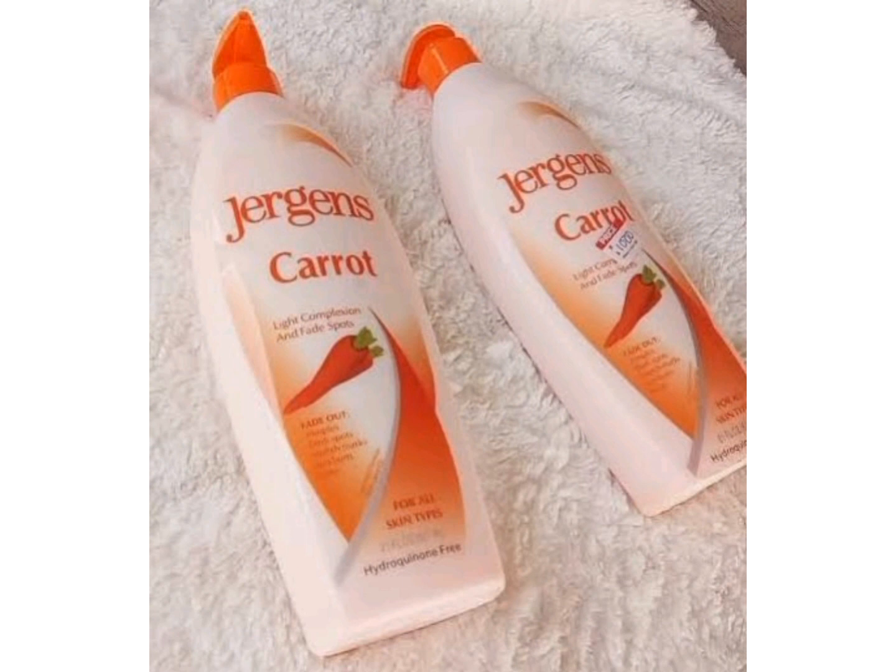When you use Jeggings Carrot alone without a skin lightening soap, it will just give you a healthy skin tone — your skin will not really glow the way you want. But it will moisturize, soften, and smooth your skin.